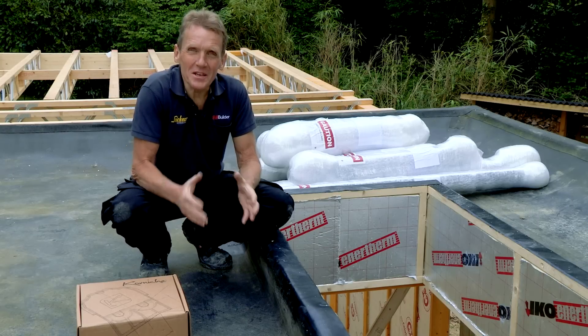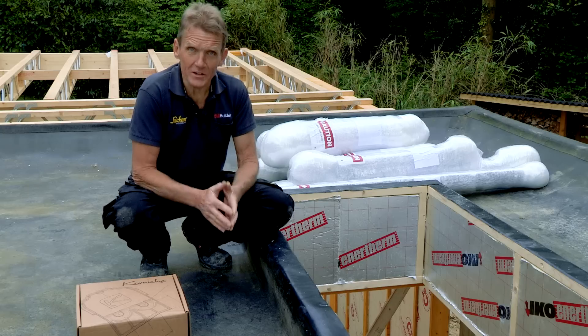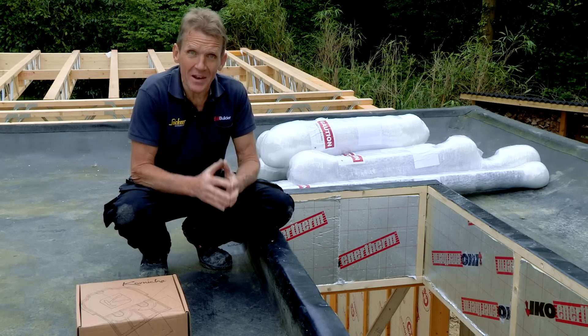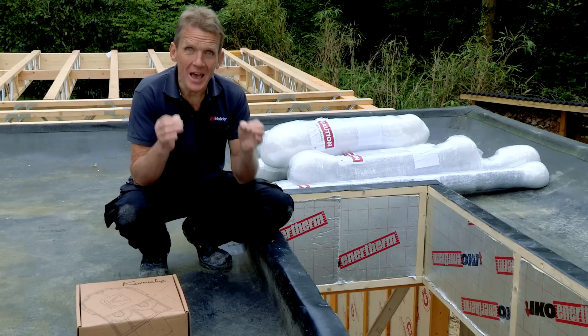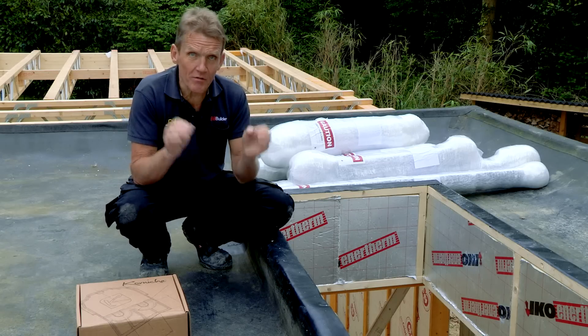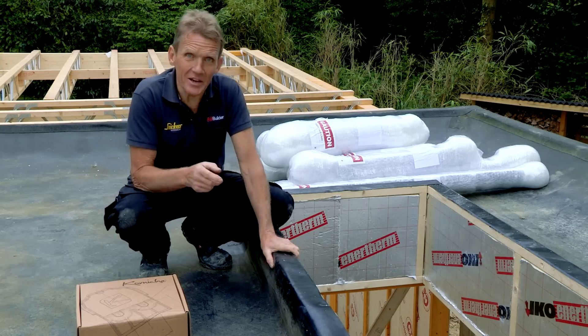Hello, I'm Roger Bisbee and in this video I want to show you how to fit a Corniche roof lantern from Made For Trade. This is a roof lantern that is designed to be very quick and easy to fit. I've never fitted one before but I'm going to give this a go and you can see how I get on.